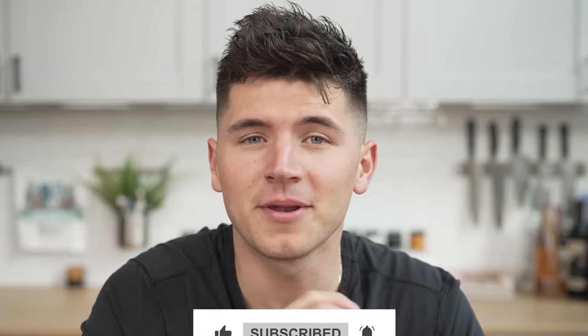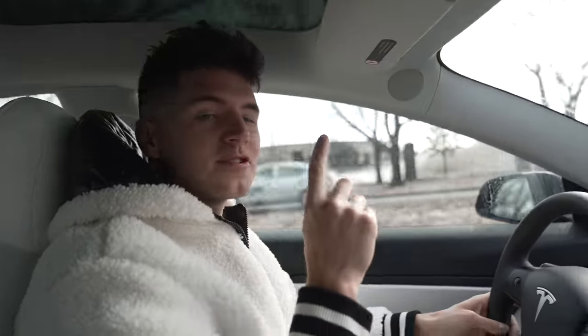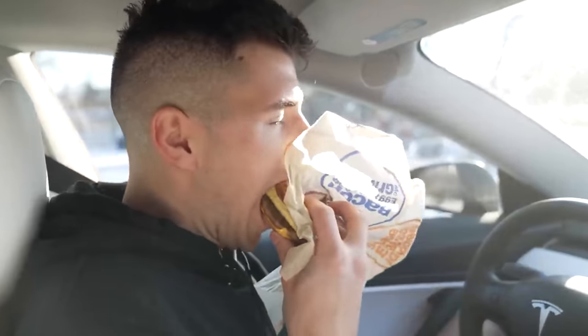Smack that like button because it's time to go grab an example from Ronald McDonald himself. Believe it or not, I did not have my first McGriddle until about a month ago. Smells good, looks good. Wow, that's my favorite breakfast sandwich of the day.